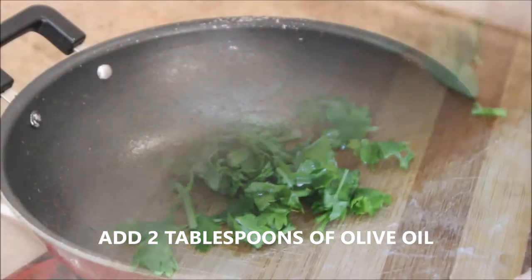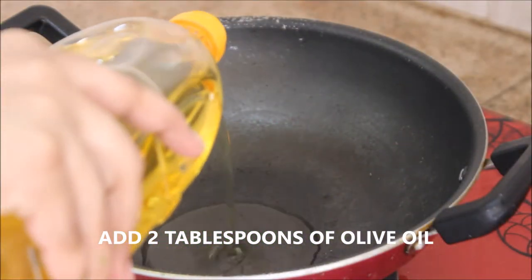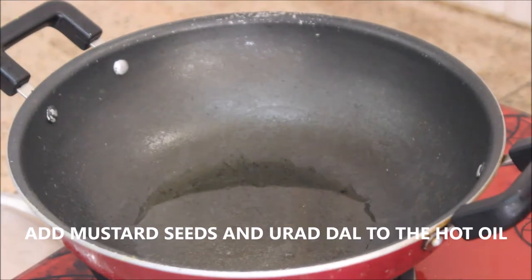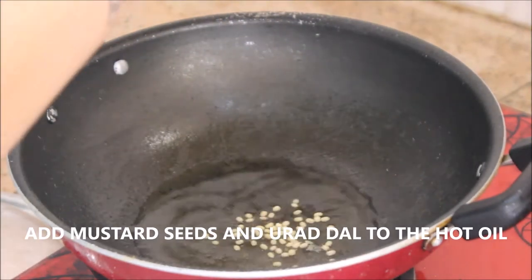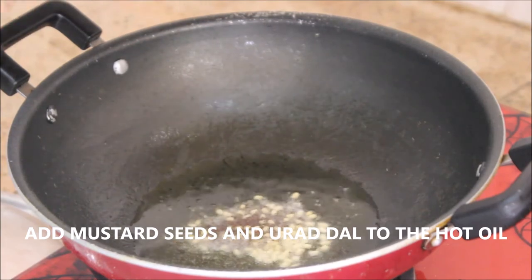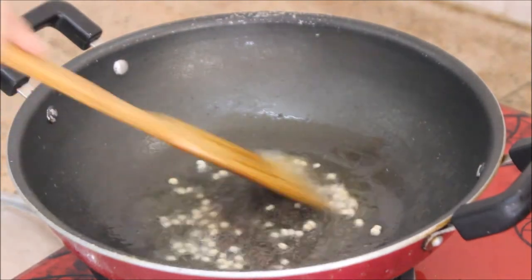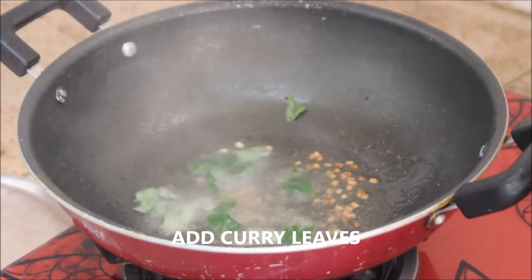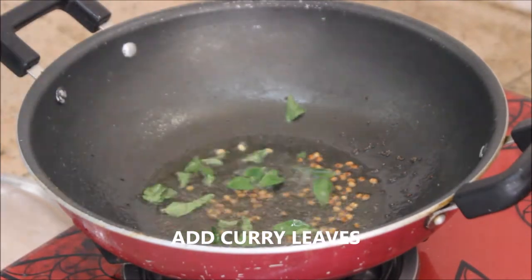Let's get started. In a pan I'm going to add about two tablespoons of olive oil. When the oil is hot enough, I'm going to add mustard seeds and urad dal and wait until they turn brown. Keep the flame on low and add curry leaves.